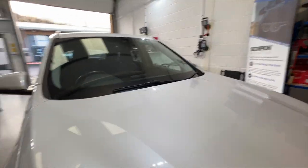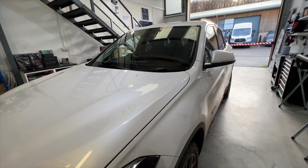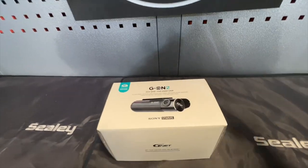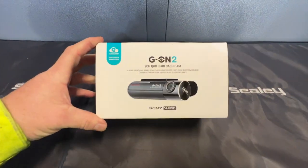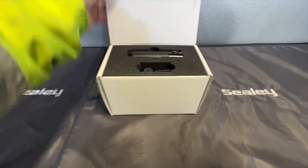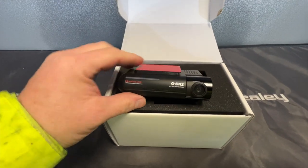If we walk around to the front of the vehicle I'll show you a quick glimpse of what the camera looks like before we install it. So this is the G-Net G-On2 — absolutely fantastic. It's high resolution, 1440p actually, and the front camera is very stylish.